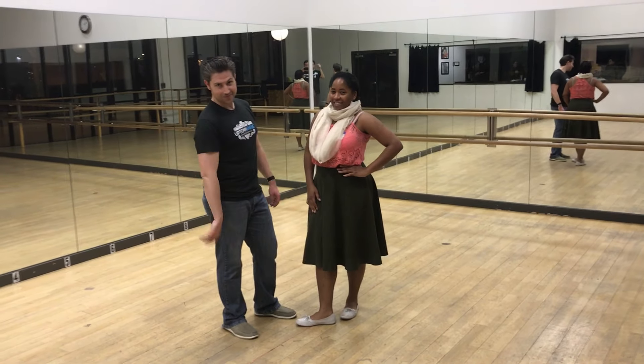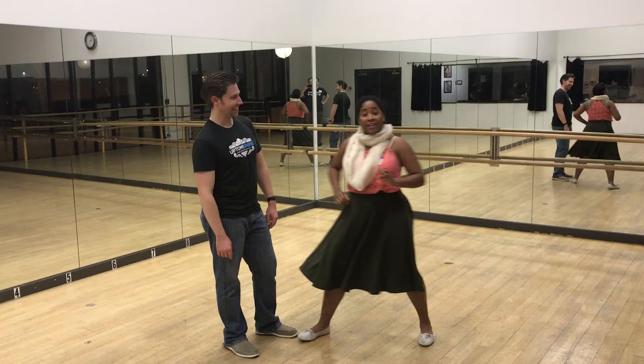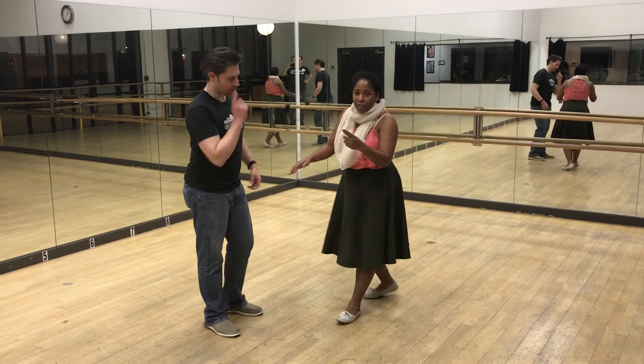Hello, I'm Dee, and this is Mikey, and we're here with level four. We did some variations, and then we put them into Charleston. This is how we started.